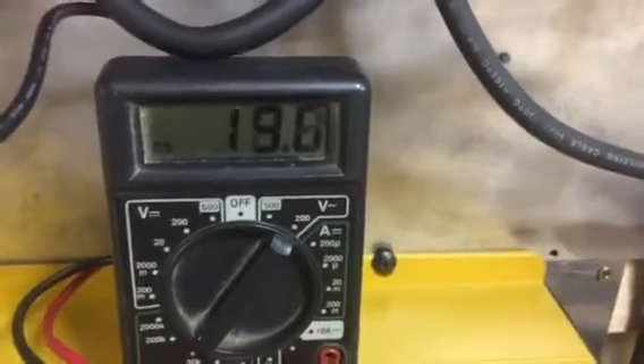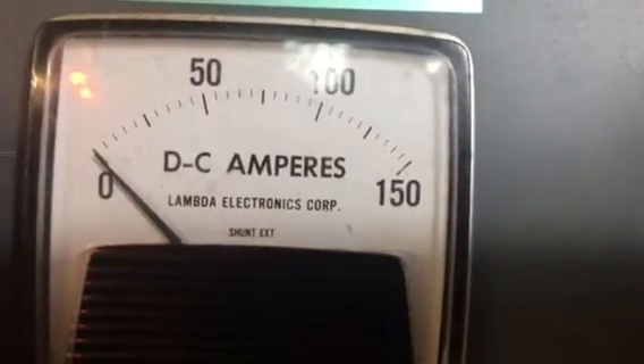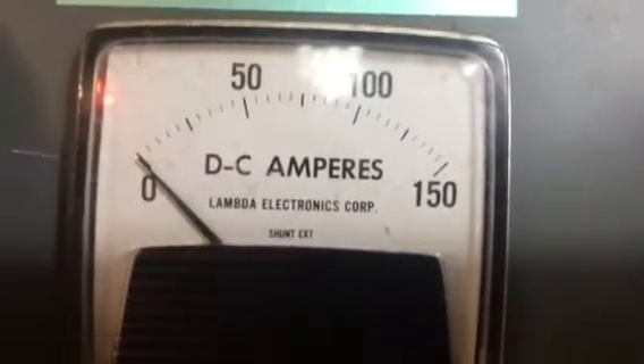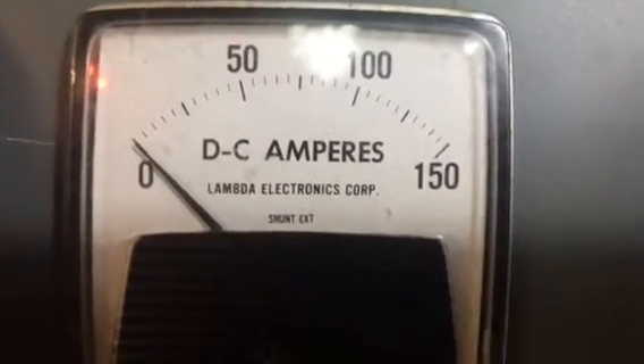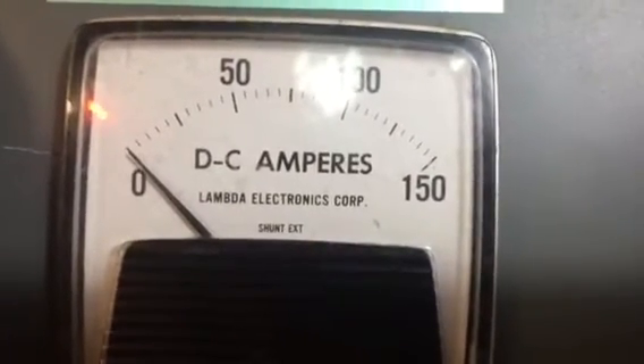You can see it's staying right up there. Let's see what we're getting for output current. As that wind's been blowing, it's been putting out pretty good tonight. The battery started out at about 25.3, and I've only had this running for about maybe a half an hour.